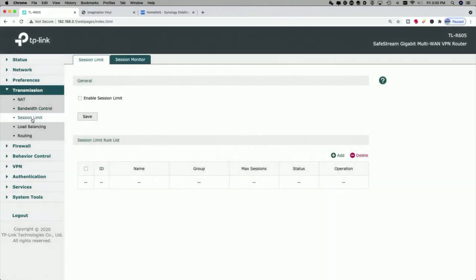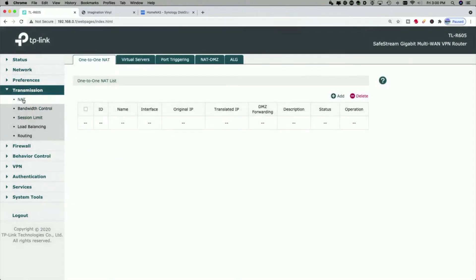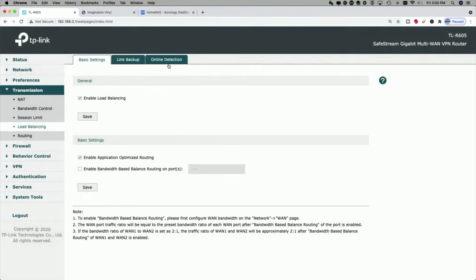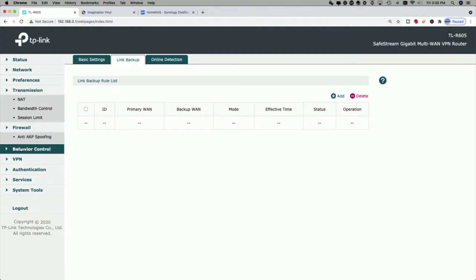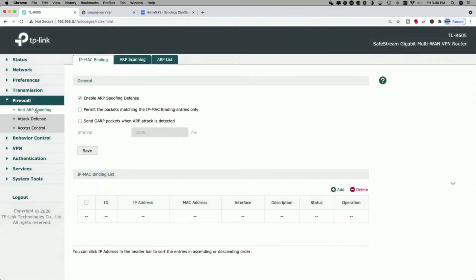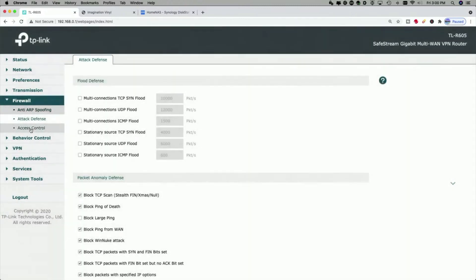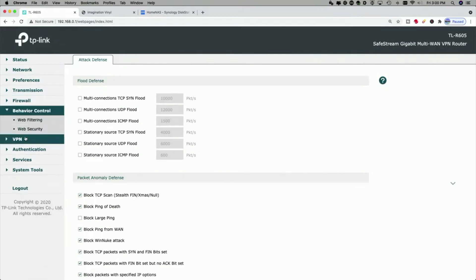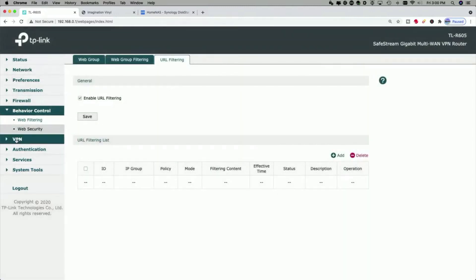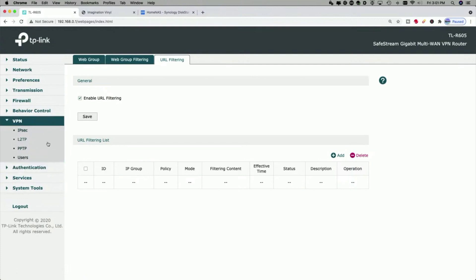I'm going to go through this quickly to bring it to a close — my goal was just to get it out of the box and see if I could get into it. Under preferences: IP group, time range, VPN IP pool, service type. NAT includes virtual servers, port triggering, DMZ zone, and ALGs. Then bandwidth control, session limits, load balancing, online detection, link backup — lots of stuff for a $59 device. Enable ARP spoofing, attack defense, access control, behavior control, web filtering, web group filtering, URL filtering.